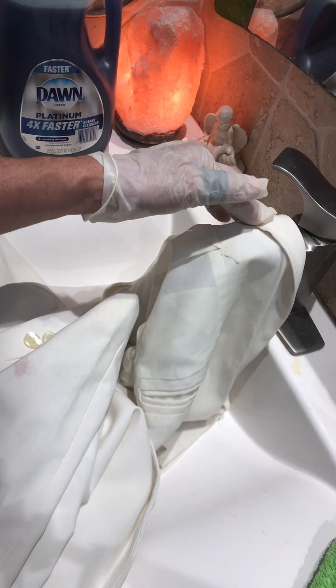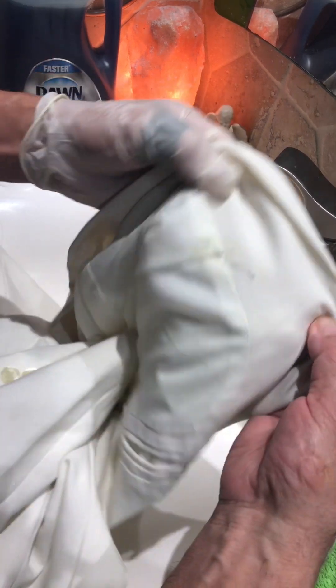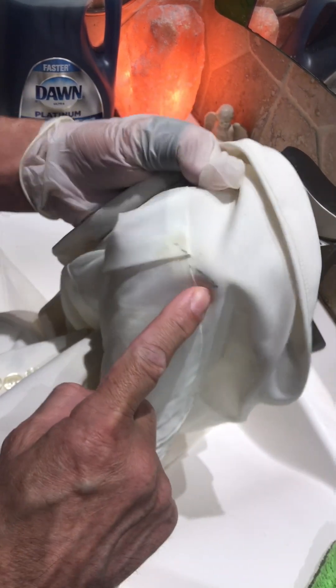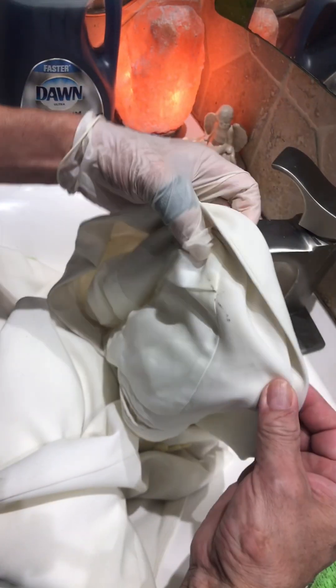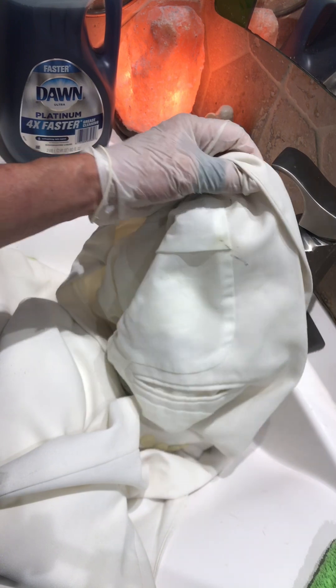Hello friends from YouTube, welcome to my channel. Today I'm going to show you how to remove grease from a jacket. This is my jacket from work, and what happened is that one day I came home...